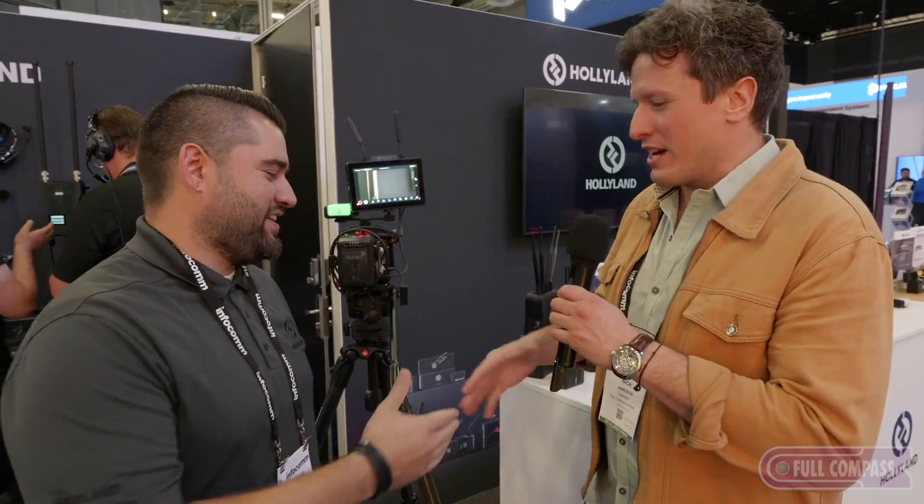Christian, one last thing — it's also got internal record. We've got an SD card slot on the side, so if you need to record anything, you can do that. I mean, just put a lens on it at this point — it's everything else. That's so awesome. Thanks so much, Christian. We're going to take a look at comms here at Hollyland.